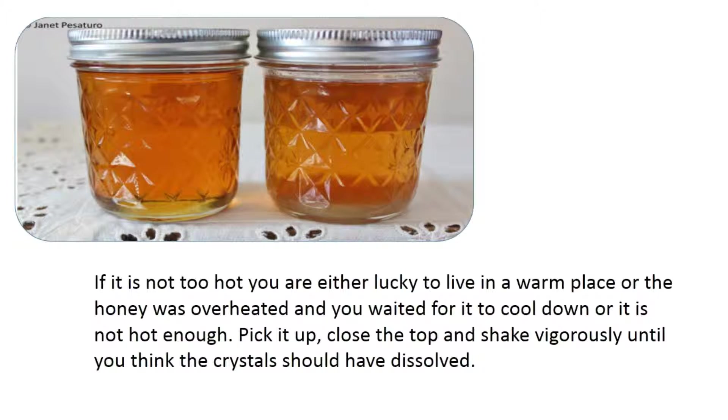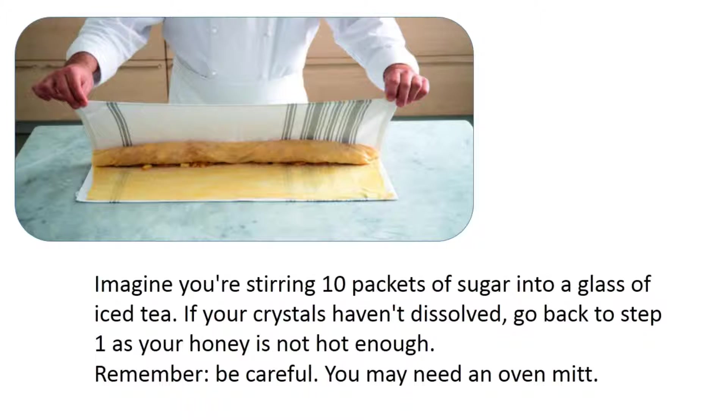Close the top and shake vigorously until the crystals should have dissolved — imagine stirring ten packets of sugar into a glass of iced tea. If your crystals haven't dissolved, go back to step one; your honey is not hot enough. Be careful — you may need an oven mitt.